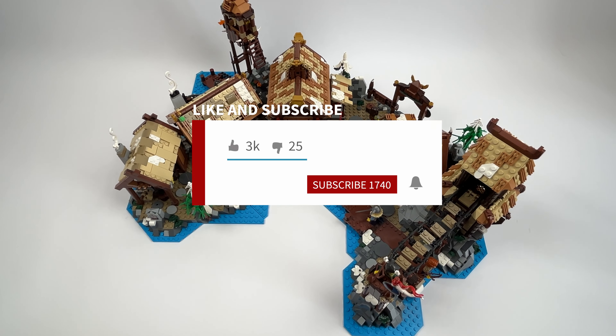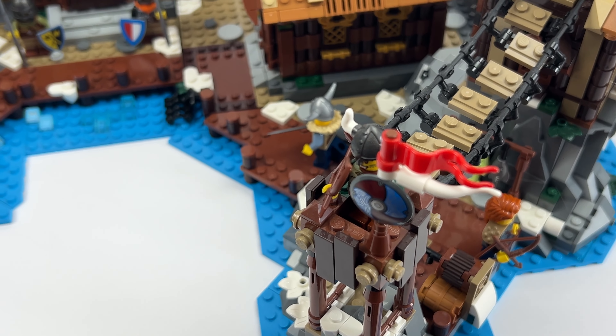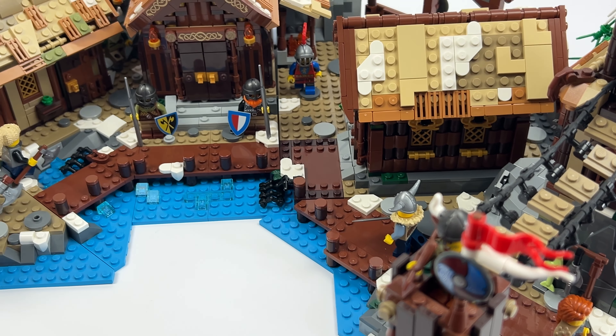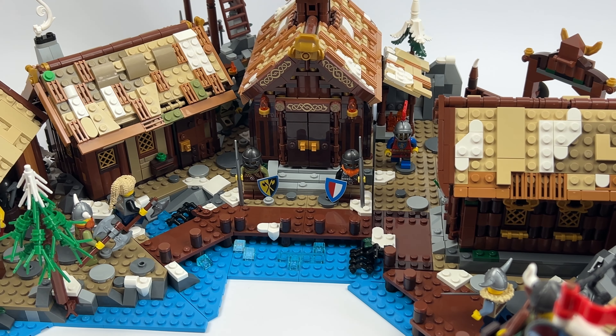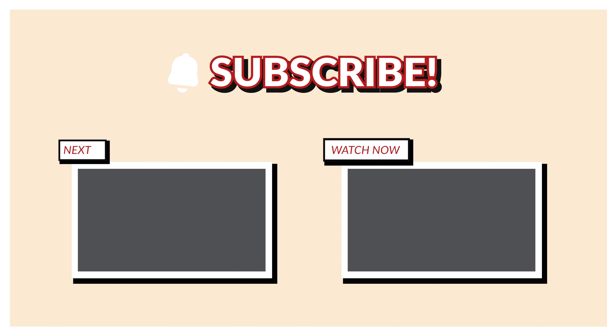Check out LooksBricks if you like his MOC. I also appreciate support in the form of a like and/or a subscription. That's it for today on Brickless. If you have any requests for what I can show you next, please let me know in the comments. Take care guys, bye!